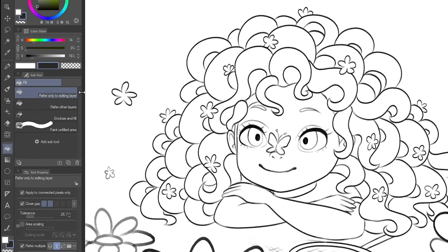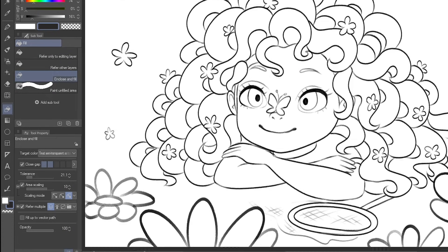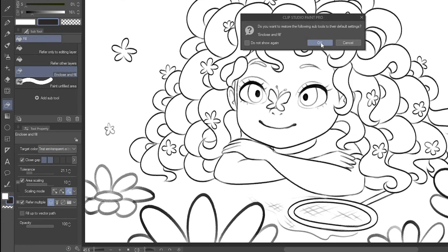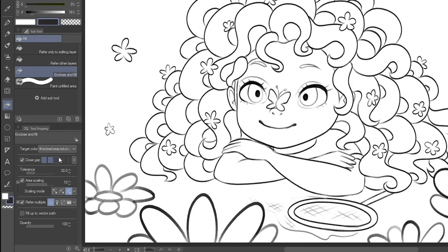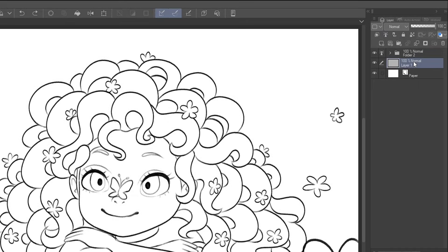Now head over to the fill bucket tool and instead of using the default, we're going to switch to 'Enclose and Fill.' I'll reset these back to default so we're all looking at the same thing. First, change the fill area to 'all enclosed areas including transparency' — that's the bottom one. Then down here we need to set it to 'reference layer' so it knows to reference the line art layers. We may need to adjust the close gap feature, but we'll start with the default and see how it goes.